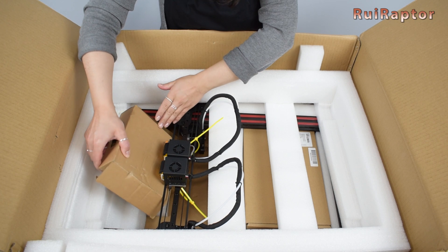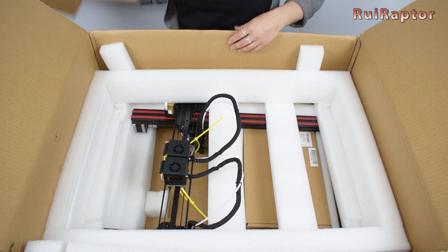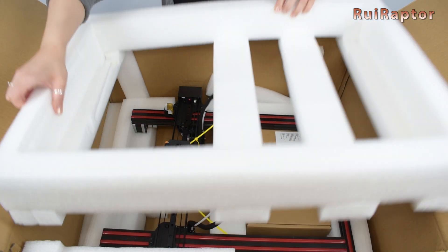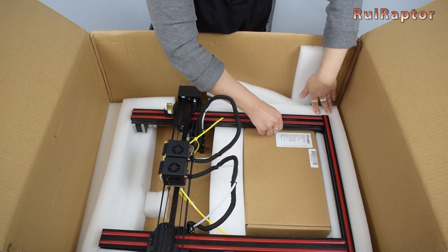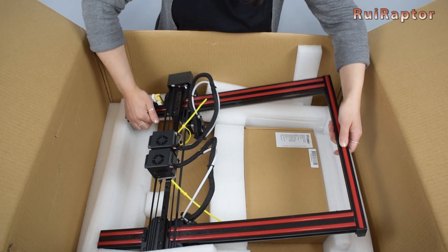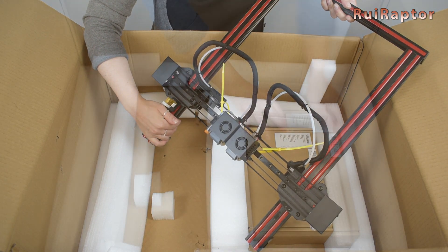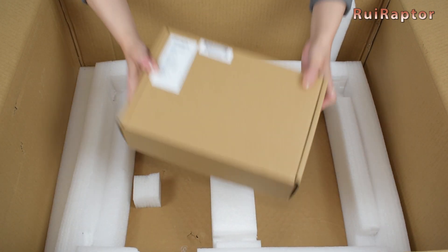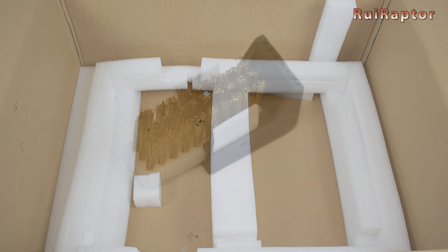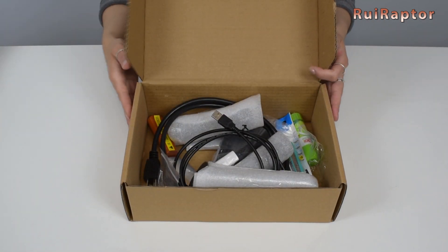Stuck under the print heads are two boxes that contain filament spools. Then we have the top half of the printer, and finally this small box. Lost inside the package, we found this small metal brush — it was probably broken during packing or shipping. The packaging definitely needs to be improved for the released machines.